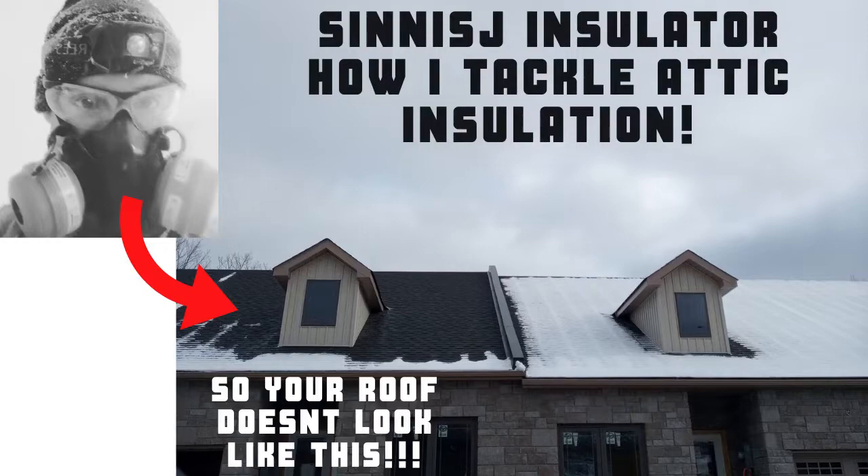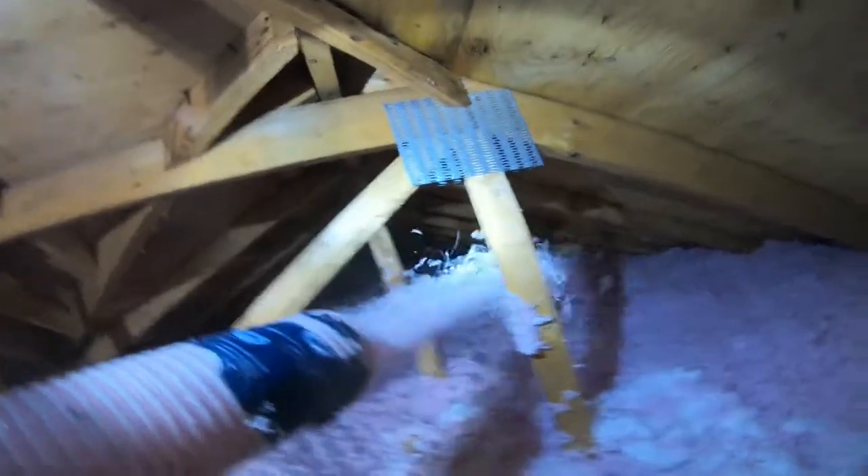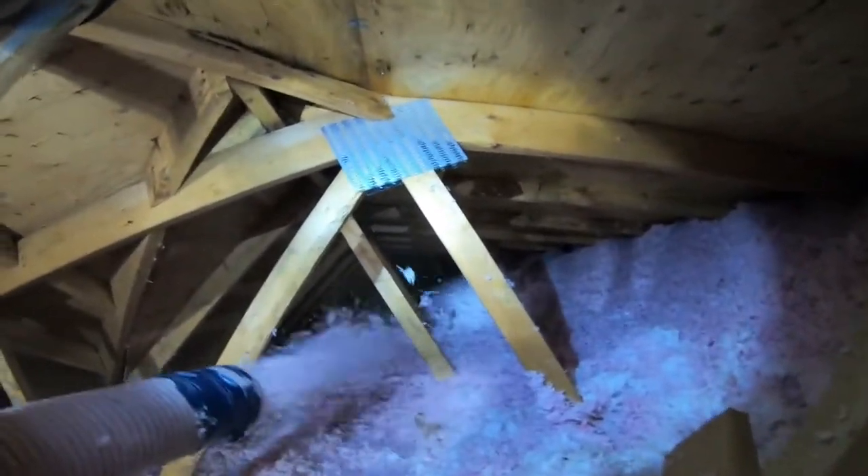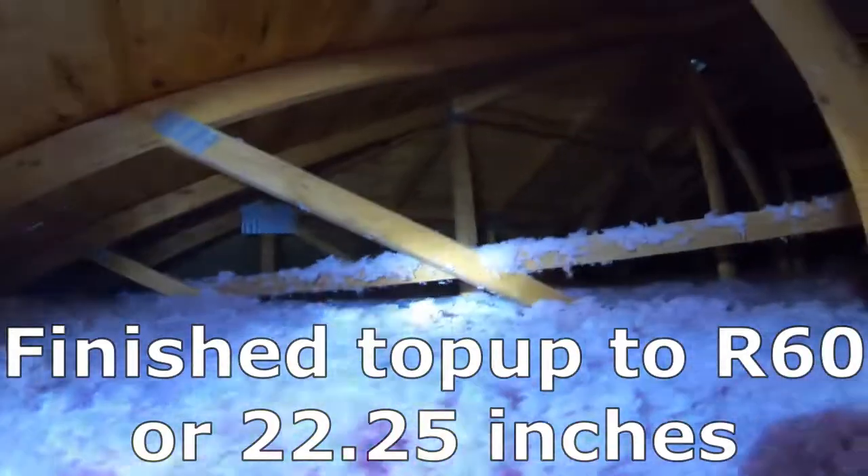There's no more icicles, there's a lot more snow — and that's the other thing I actually wanted to cover. With the ventilation, I add an R40 or an R32 to what's existing.